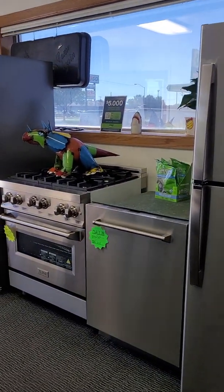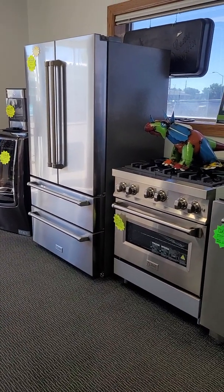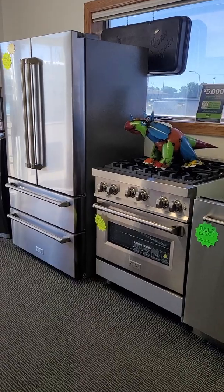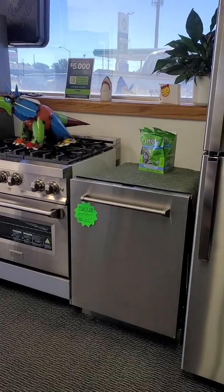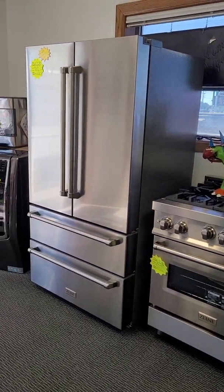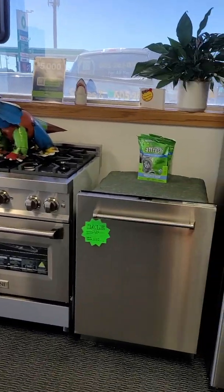We now carry Z-Line. Z-Line is a great company. They've been around for about 15 years now. They are an affordable and durable luxury appliance. They come in different colors, they're beautiful. They've got some great stuff — stop on down and take a peek.